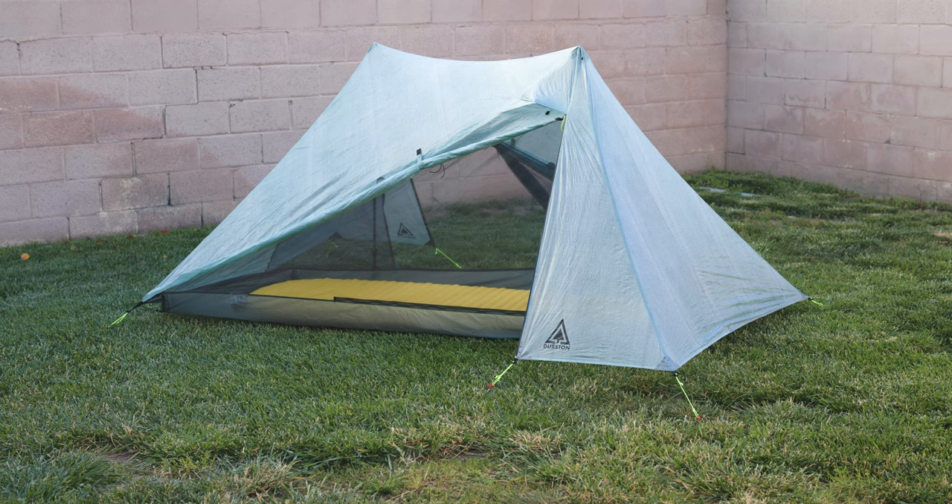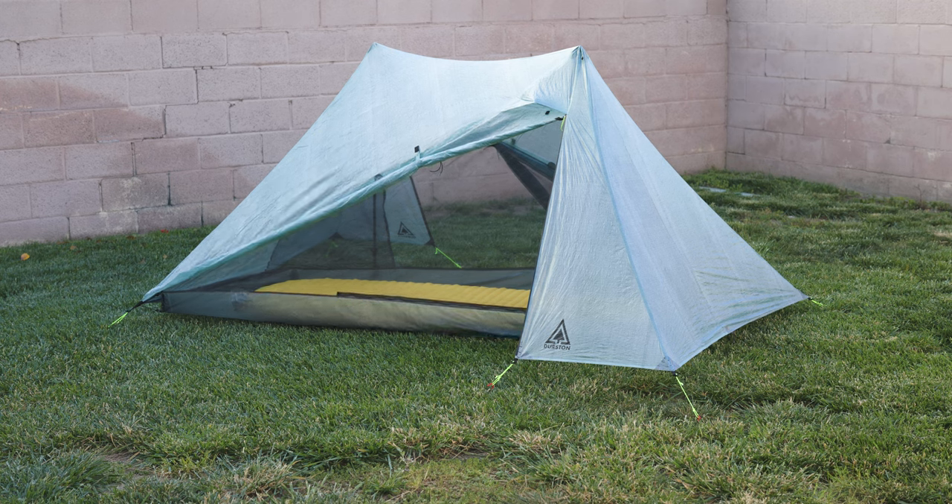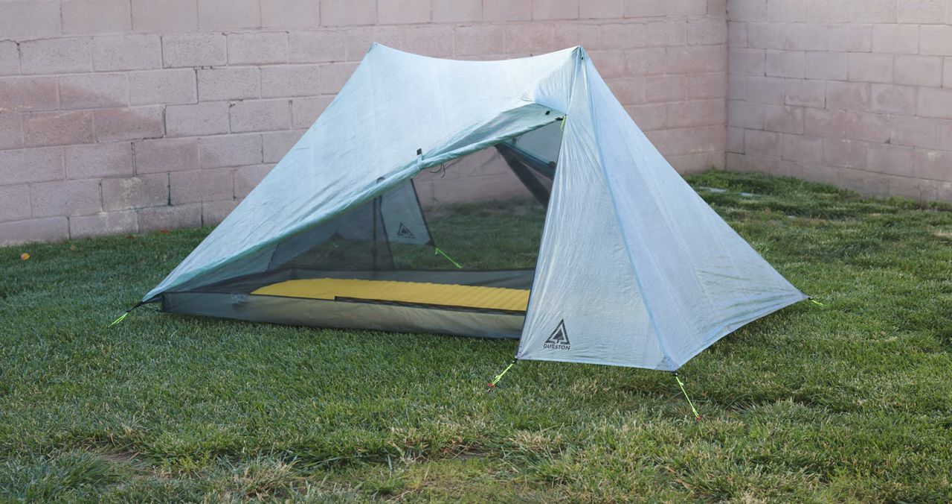So there it is — the Dan Durston XMID Pro 1. I've got this thing set up in my yard. This is about my 20th pitch, actually over 20 pitches with this tent. A lot of people like to do their first initial pitch right out of the box, super excited. I certainly did that when I got the box — I literally came home immediately and pitched it. I didn't take any pictures or anything, but I was very excited. I've seen it pitched by a number of people on YouTube, and I'm not going to lie — the pitch is kind of rough. But I thought I'd maybe be a little different and be able to pitch it correctly.